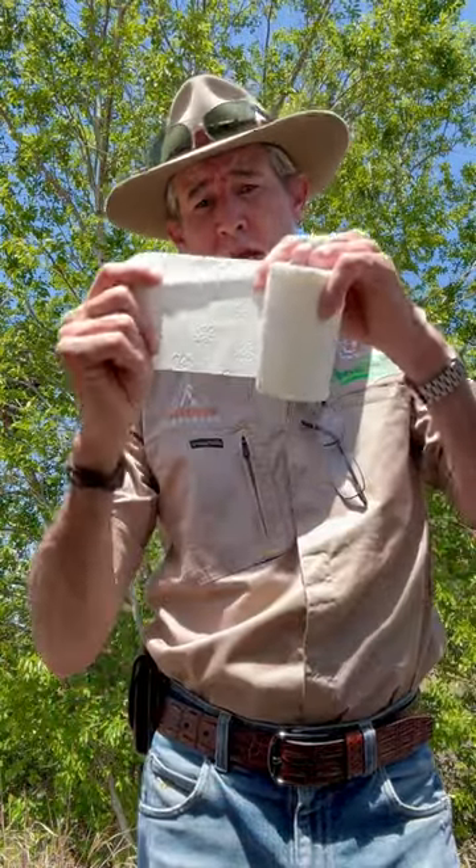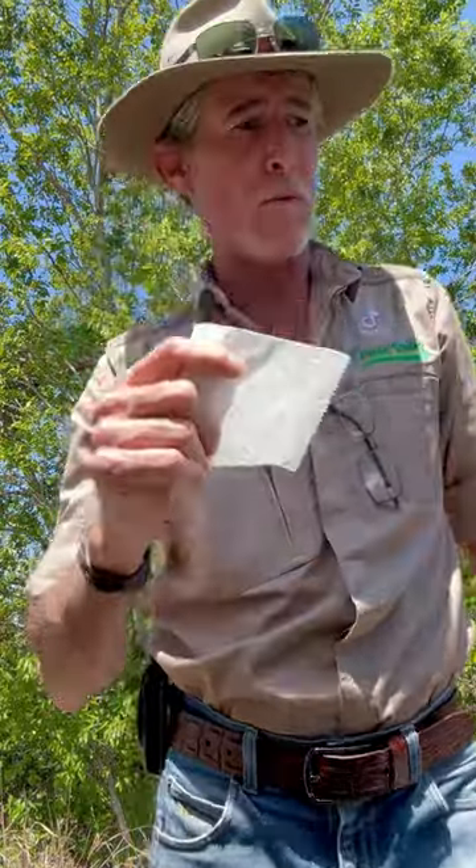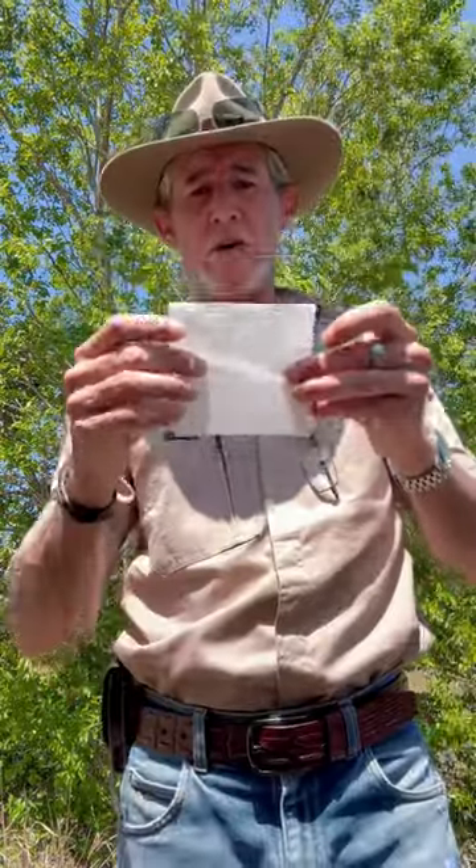All right mate, I'm going to show you a bush trick of how to wipe your ass using just one single piece of toilet paper. Take one poo ticket and what you're going to do — you're going to fold it in half like so, and you're going to fold it in half again.